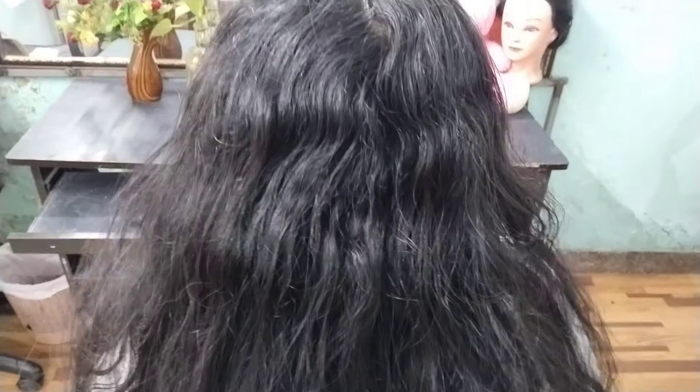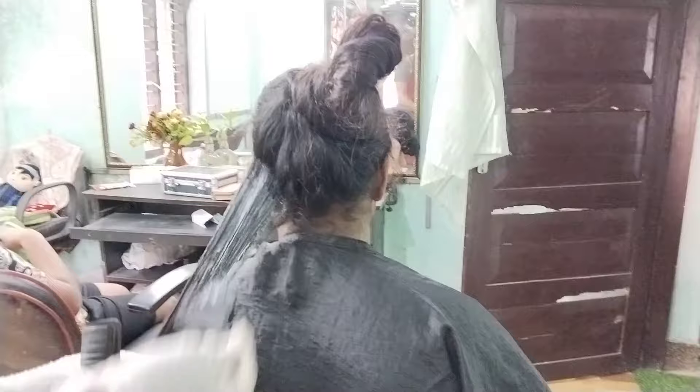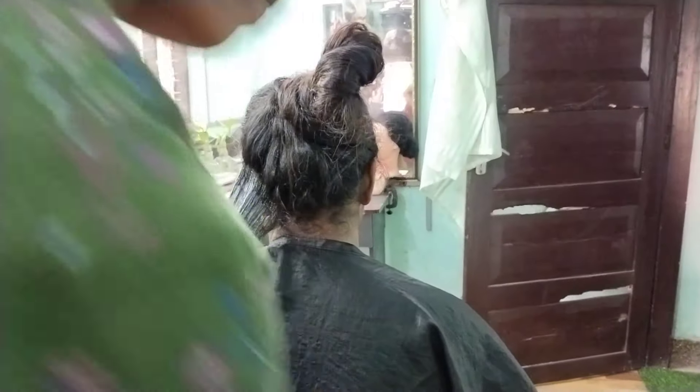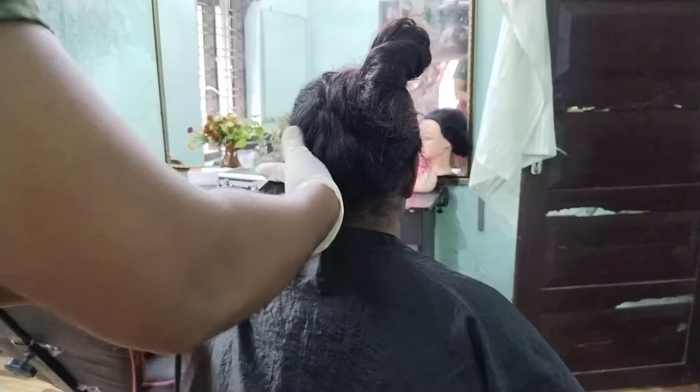We will be able to do the final look. We will be able to do the hair smooth and do the hair well.